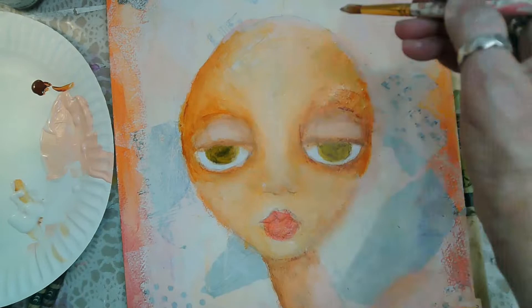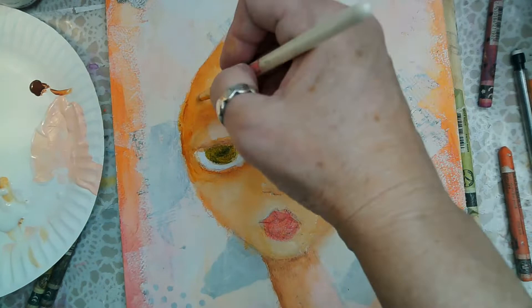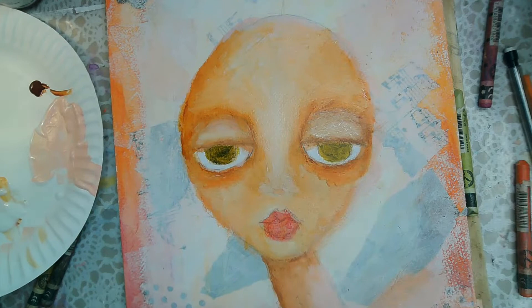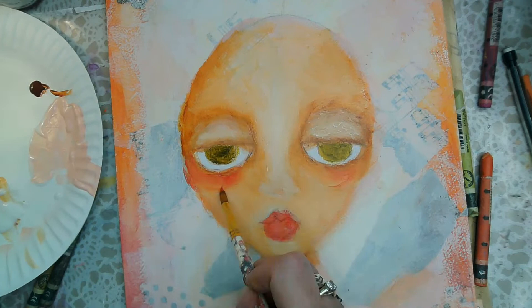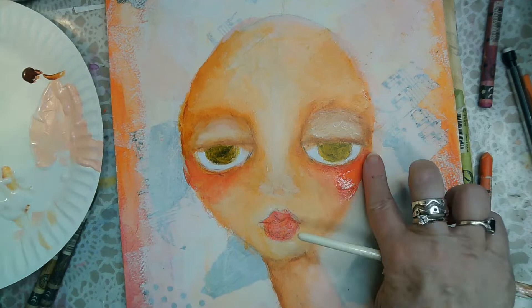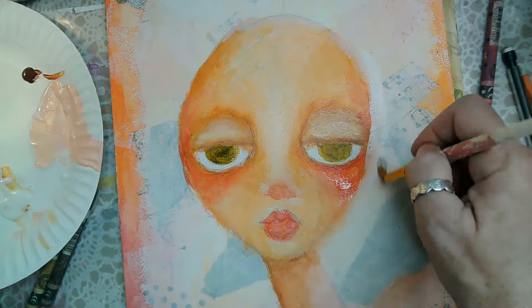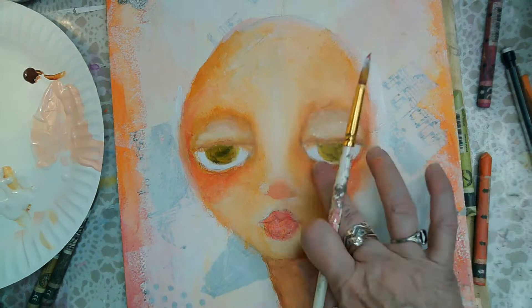I'm going in and putting highlights in. I decided those nostrils were a little too high up. When I'm doing red on the cheeks I'm using Liquitex acrylics — not the watercolor crayons — and I'm bringing that red right up to the bottom of the eye.